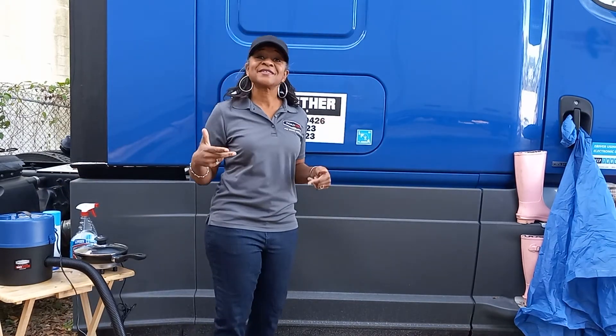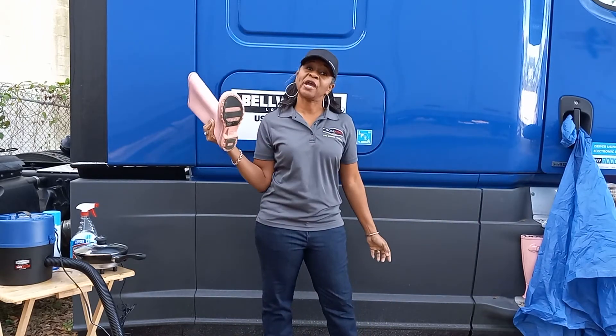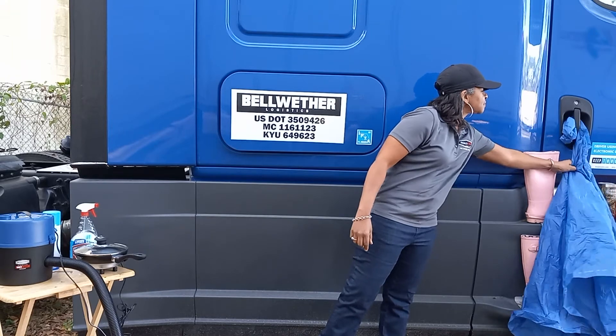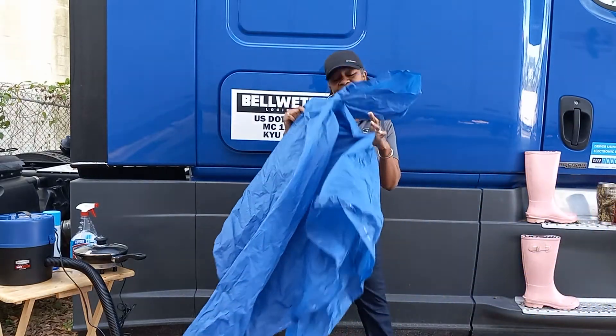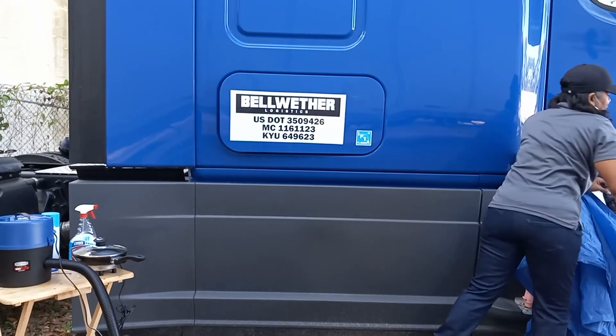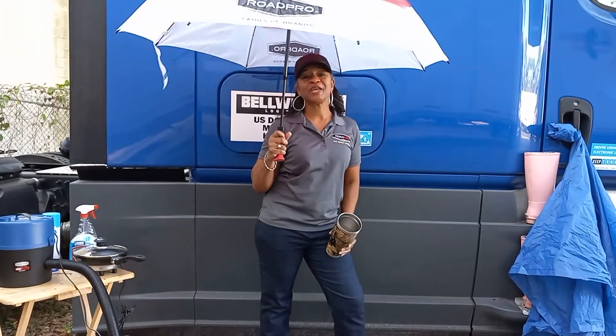We know that rain is coming, so I make sure that I've got my cute little pink rain boots. I've got a rain cape because we know that April showers bring May flowers.